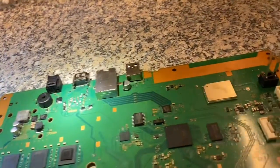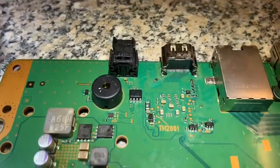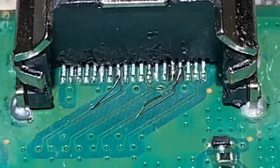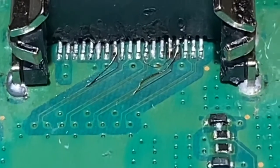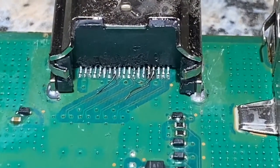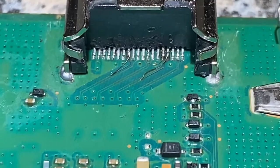Hello, back at KBOM Repair Center, continuing with the video. We have replaced the HDMI port — two or three pins were damaged. You can see one of them has a jumper wire over it and two of them are soldered back in. It looks good now. I have tested the signal and it's okay.